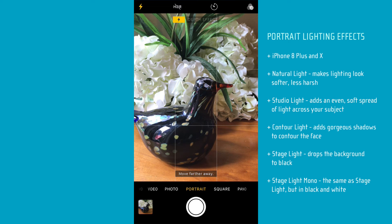Those lighting effects were found to be a little buggy — they weren't quite working well. Testing them on an 8 Plus over the weekend at a bonfire, some of them didn't work out very well.